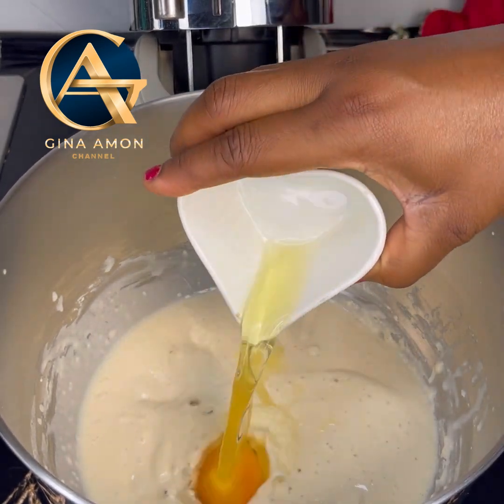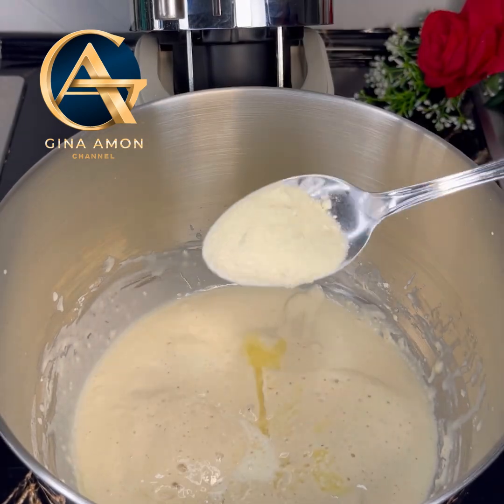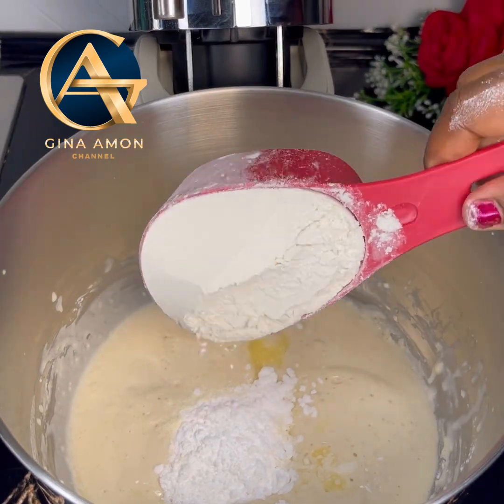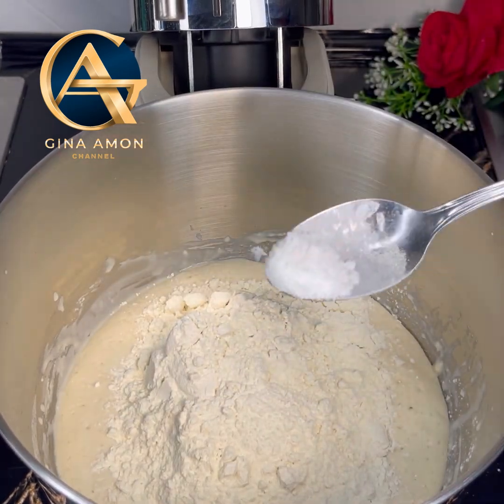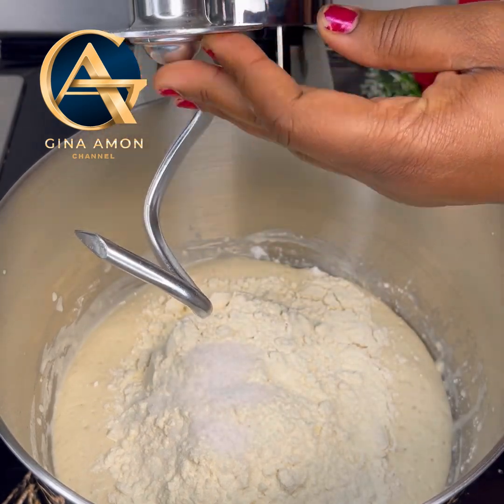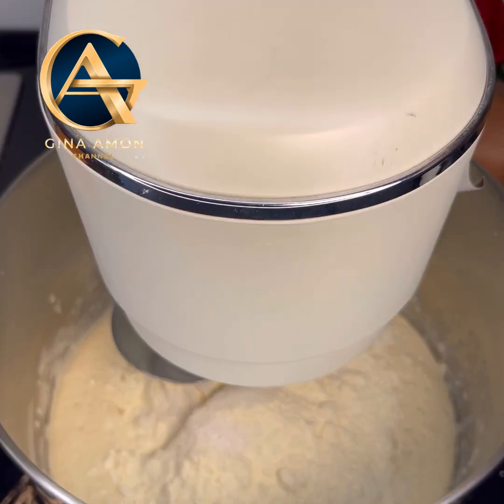After 10 minutes you can tell the yeast has activated. Go ahead and add in the rest of the ingredients: melted butter, egg, powdered milk, cornstarch, and flour. Lastly, add in salt, then attach the dough hook and let it knead for at least 7 to 10 minutes.